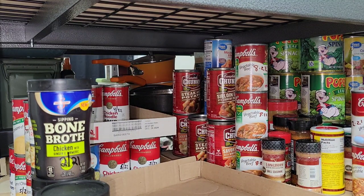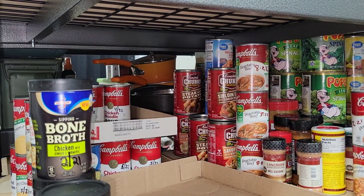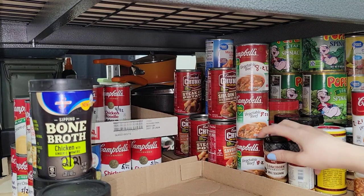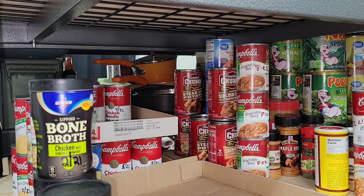I'm over here at my prepper pantry and this is a mess. I was working on organizing all my preps, so everything that was out of place I was just putting right here in this area until I could get to it. I have seasonings I'm just going to move out of the way for right now.